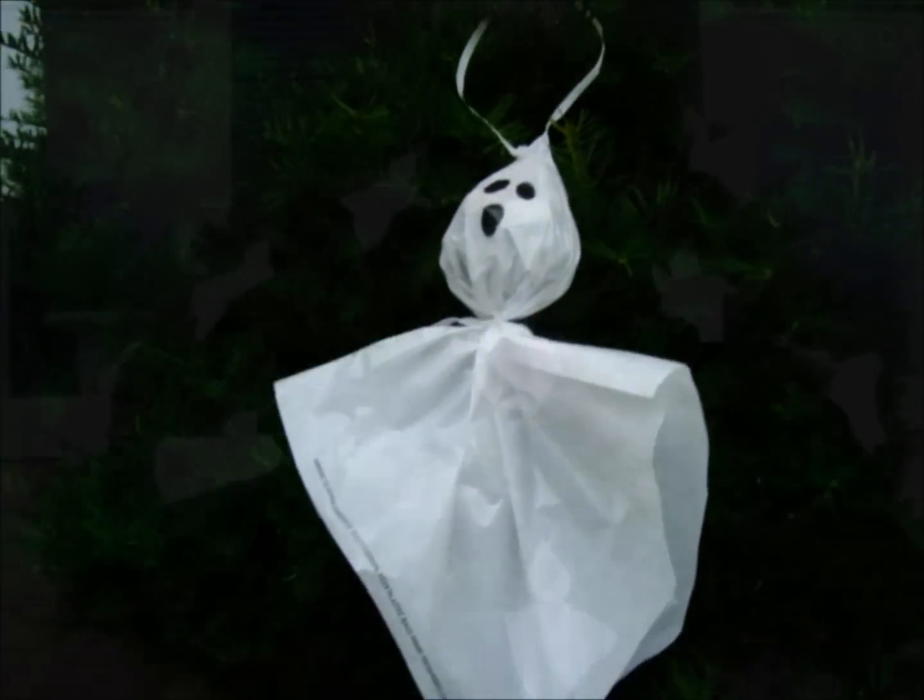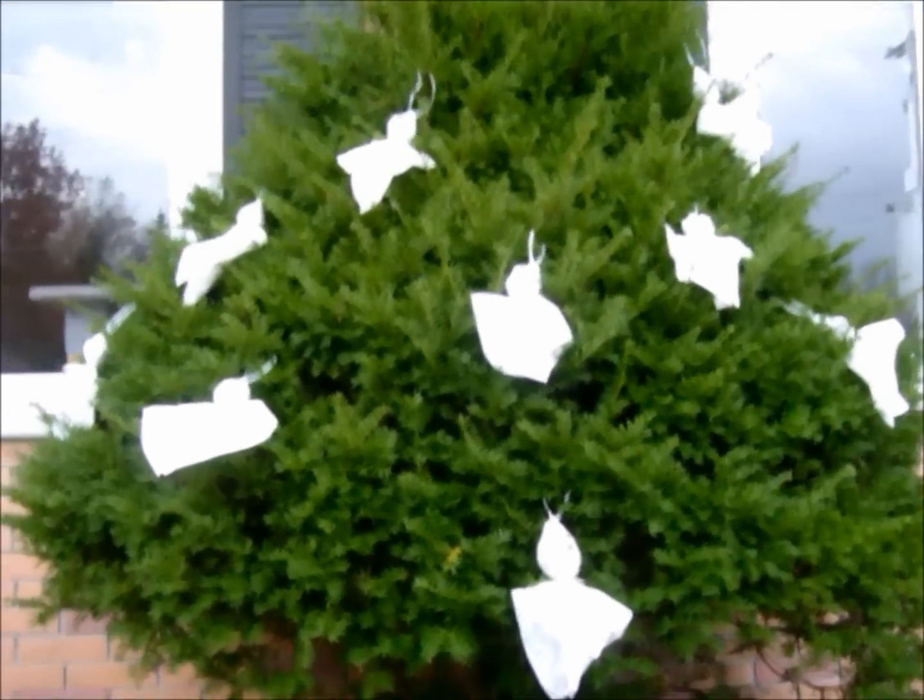And for the same price, spookify your trees or bushes by hanging these plastic ghosts filled with old newspaper!